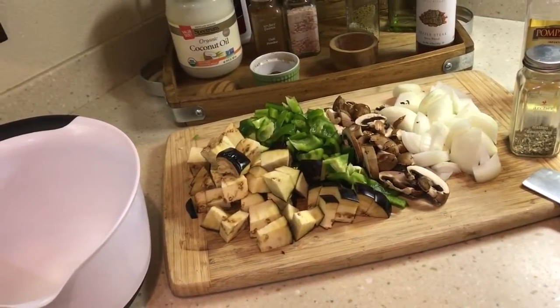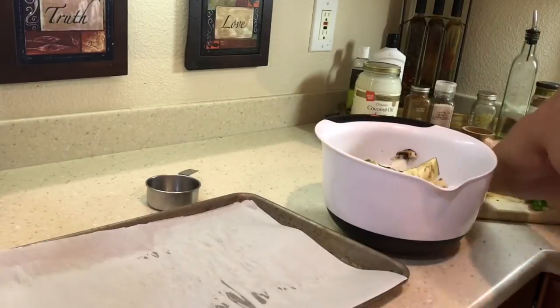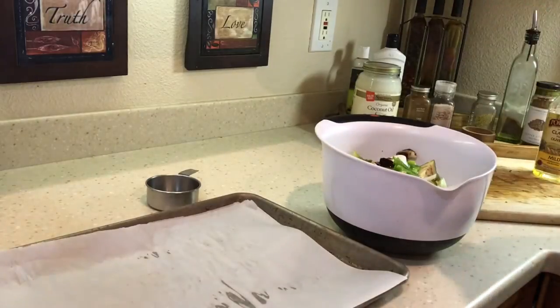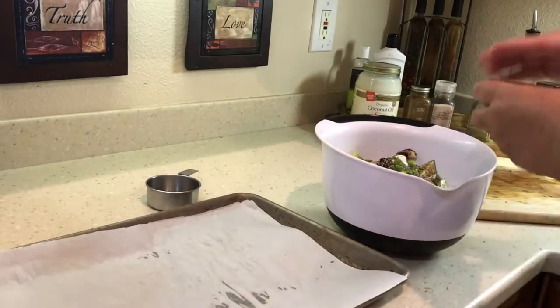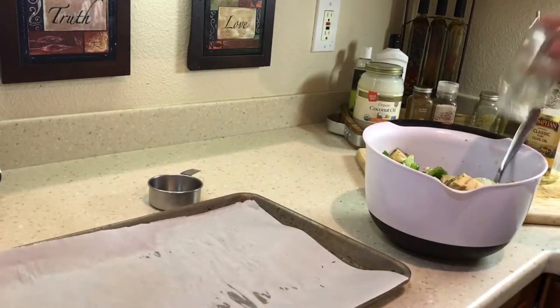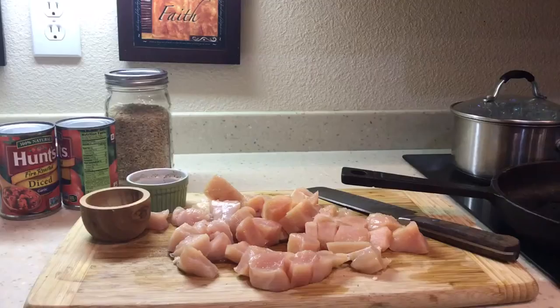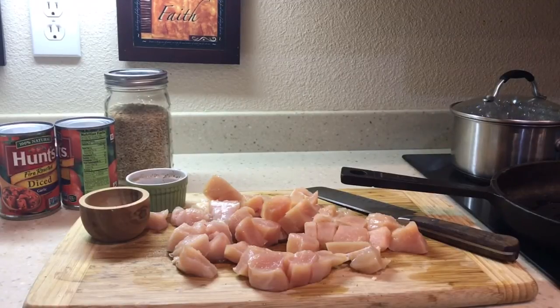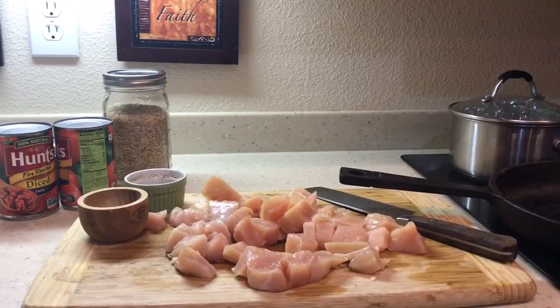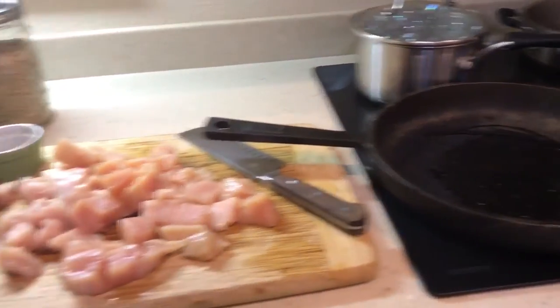I'm going to mix up these vegetables in the bowl and put them in the oven. I have some chicken that I cut up into big chunks, and I'm going to put it in the cast iron skillet and sauté it with a little salt and pepper and some olive oil in there. I got a little olive oil in the pan, got it turned on, and I'm going to wait until it heats up a little bit and then put the chicken in.